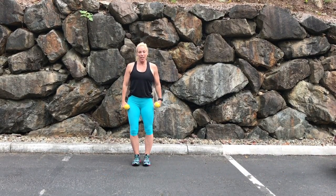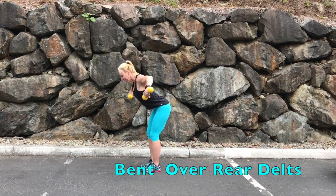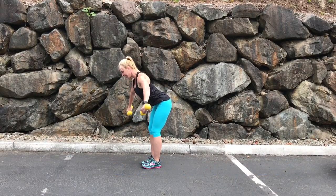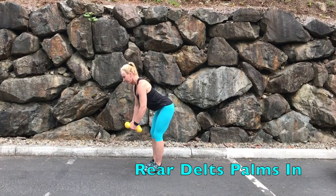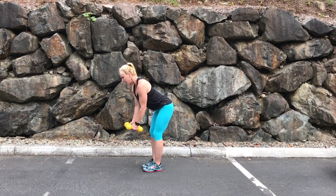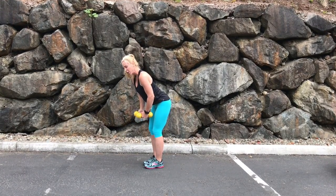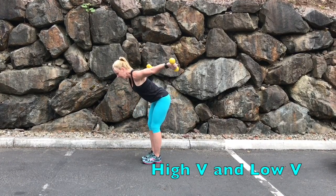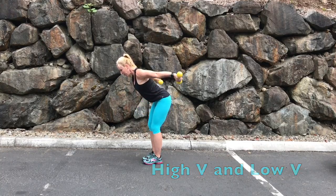Then we're gonna work the back of the shoulder. Taking it forward, bending at your hips, slight bend in the elbows, take it out and down. You can also turn it so your palms are facing in, keeping the abs in real tight — the core is part of your balance. Or for a variation, you can do a high and low V, taking it up and back.